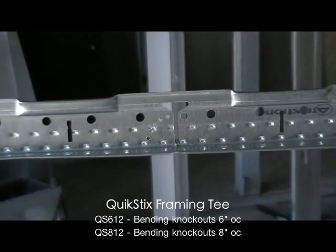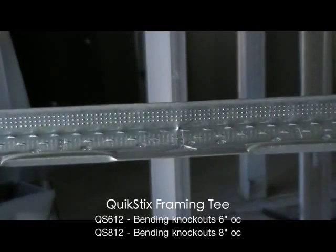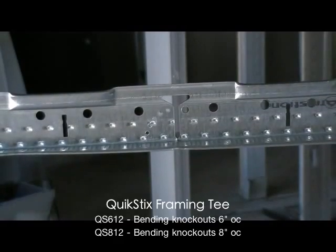The unique golf tee shaped knockout and the adjacent arc of holes are what make Quick Sticks work.